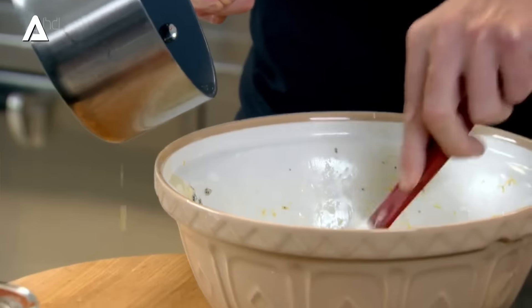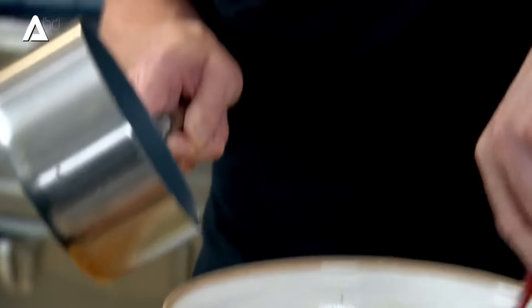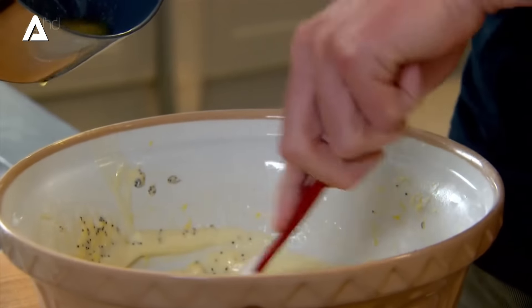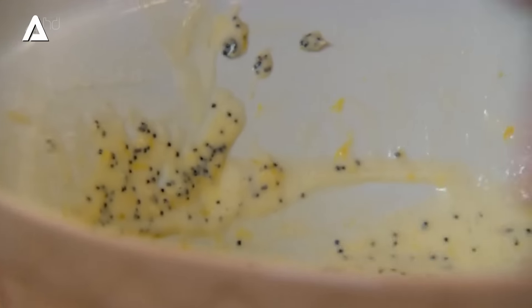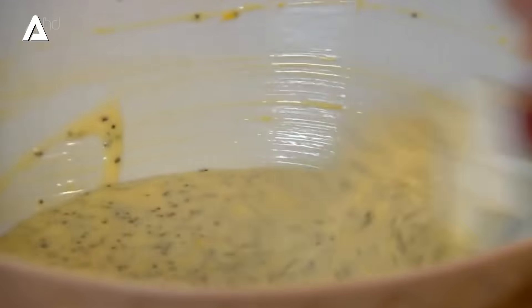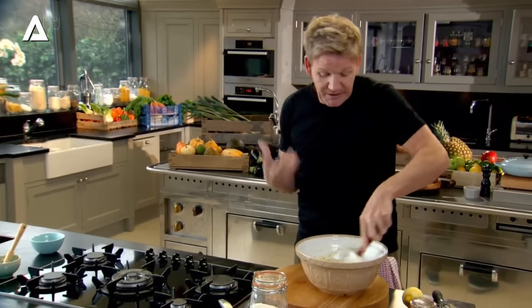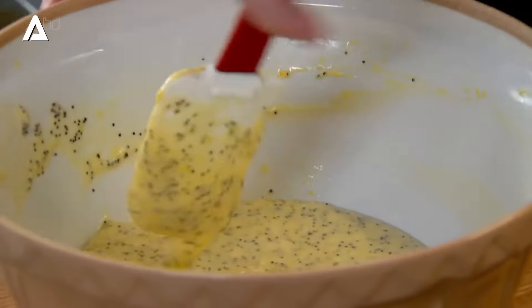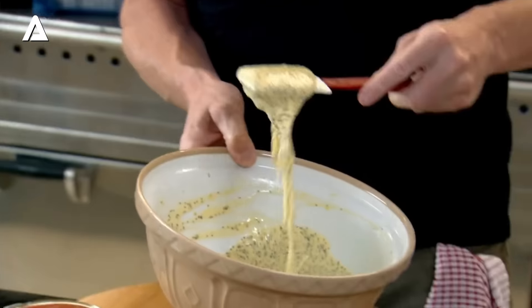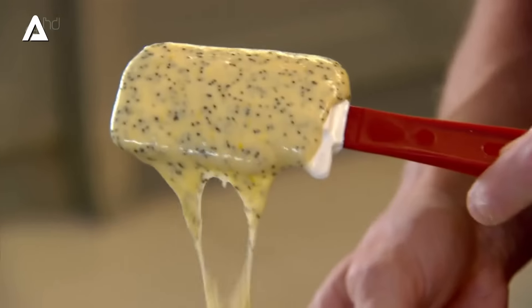Start mixing the butter in. It's really important at this stage that we don't beat the mixture — I want to keep that nice, aerated texture across the madeleine mix. So I'm going to use a spatula and just gently mix the butter in. Now give that a good mix. They say that the longer you make the mix up in advance, the higher they rise in the oven. It looks beautiful — leave that to sit there.